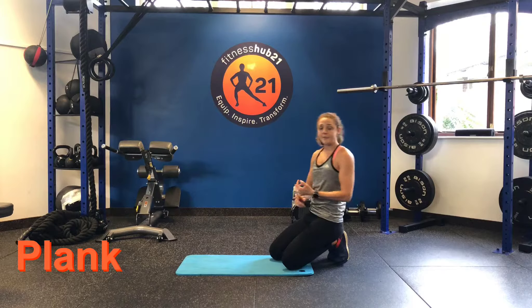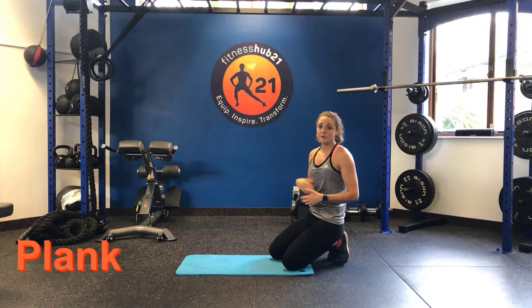So today we're just going to go through a knees plank, elbows and a toes plank as well. Good core strength.